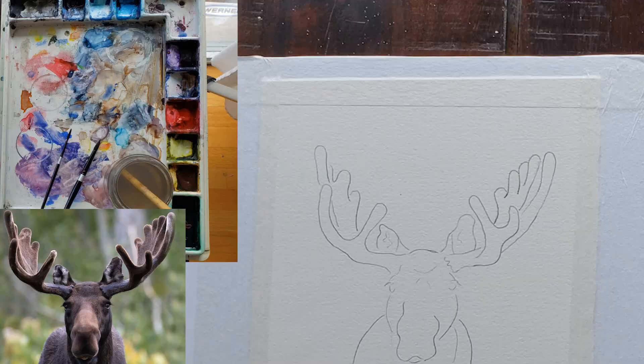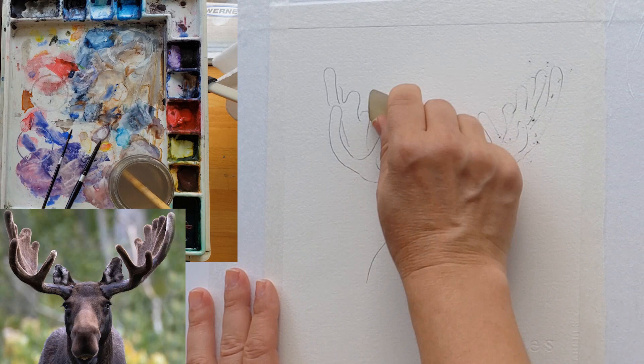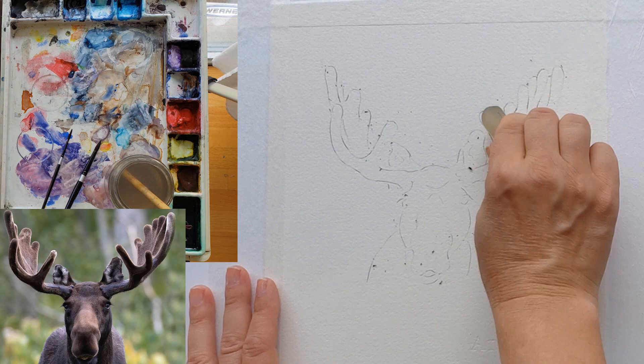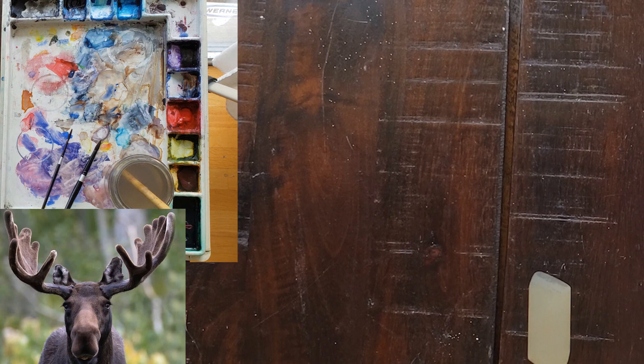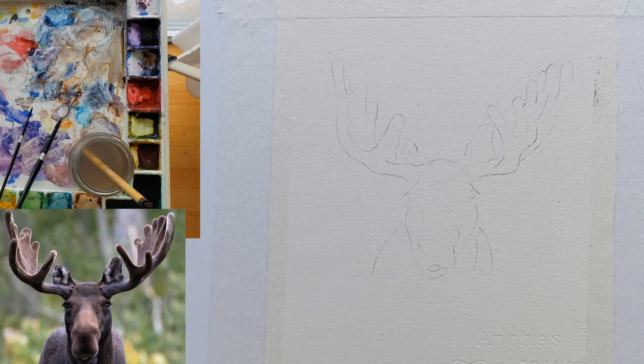Let's get started on the actual process of this painting. The first thing I do is erase my pencil lines a little bit with a soft eraser — any soft art eraser will do, a kneaded eraser will work. I use a pencil hardness of 2 when I'm drawing my underdrawing, because softer pencils will leave their dust behind, and when you paint through that dust it makes mud. So use harder pencils when you're doing your initial drawing.